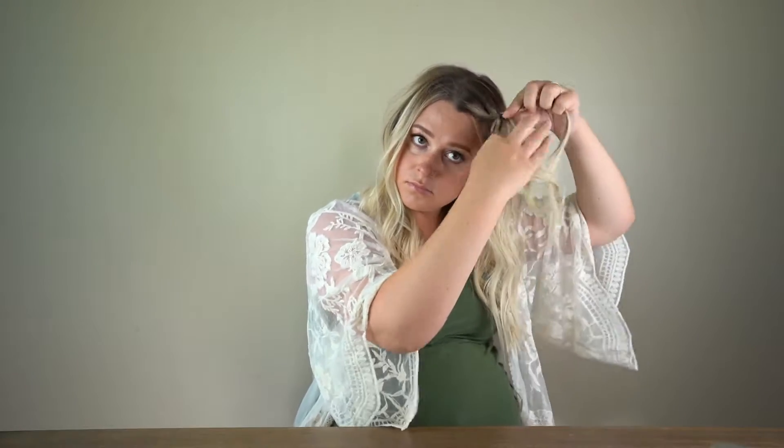Once you've got your tease in and all your product in, go ahead and take a section of hair from the front and give it a good braid. You don't need to go all the way down — you can go to about here. You're gonna wanna pancake your braid to make it look extra texturized and super bohemian.